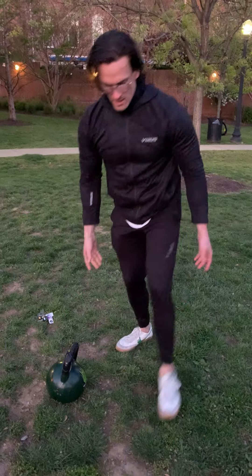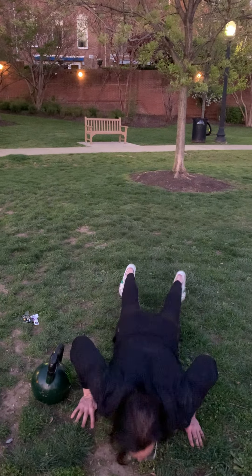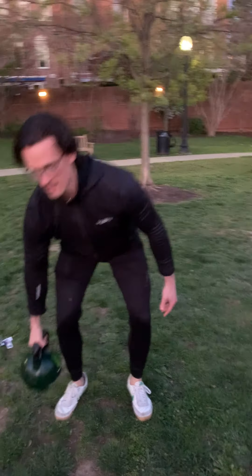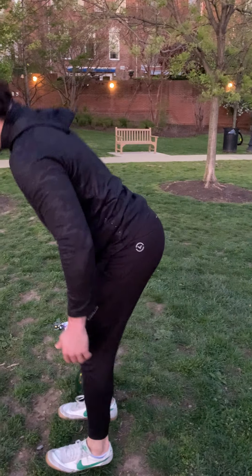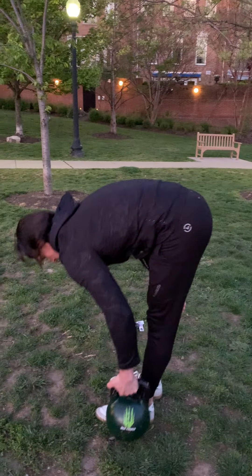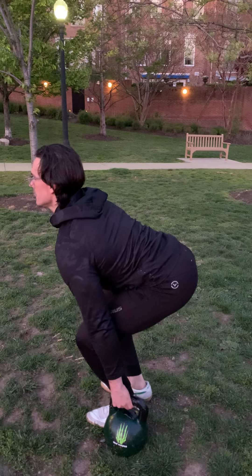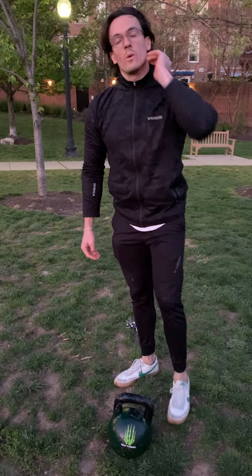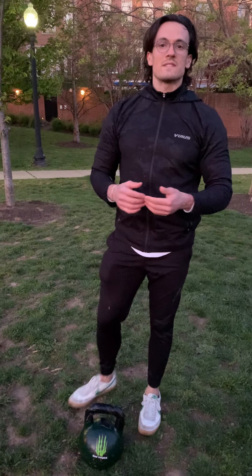What we want to avoid is a rounded back — we don't want to be doing that. Chest up, drive through the floor. So it's 21 and 21, 15 and 15, nine and nine.